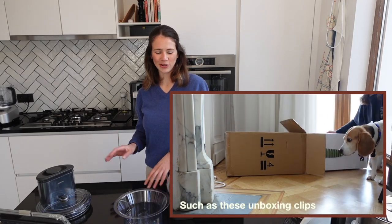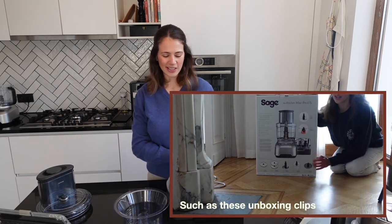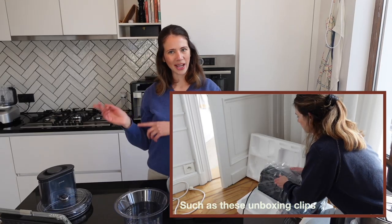One last thing to mention for clarification: I actually filmed this video a few months back, but some clips were slightly unusable so I decided to do a retake. There might be a mix-up of some new clips from now and some older clips from back then.